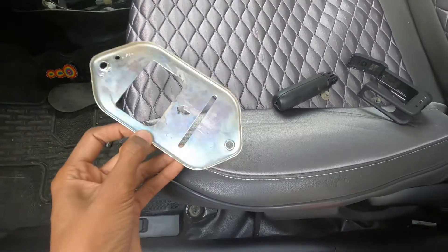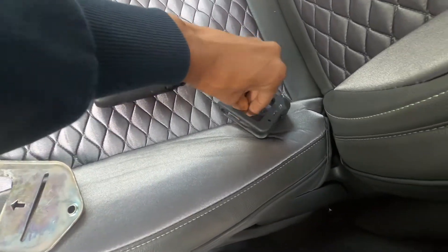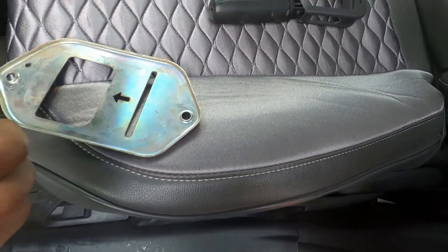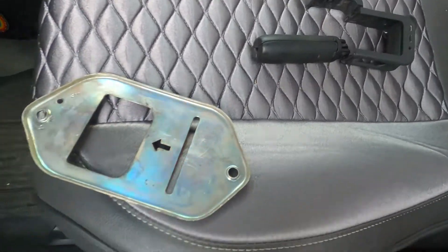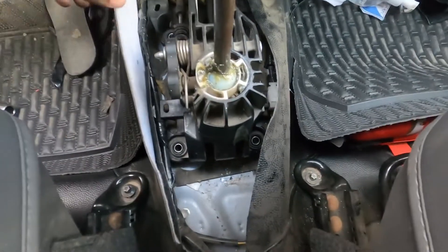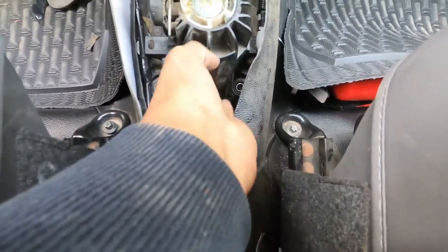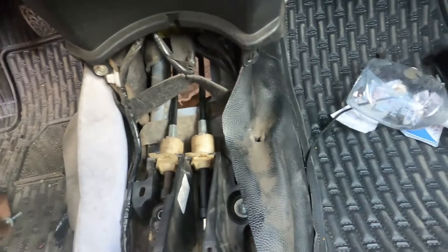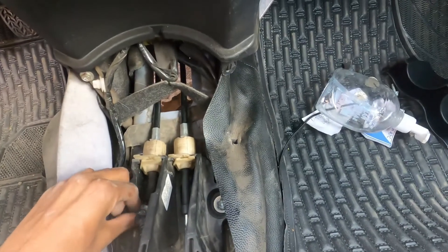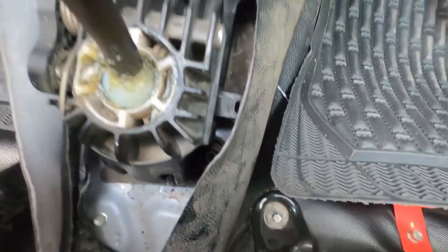Now I'm going under the car to put this bracket in. I'm going to bolt it from here — 12 millimeter. Now I move the boots over here to seal it. I'll bolt it first, that will make it easier.